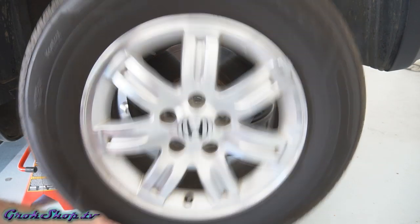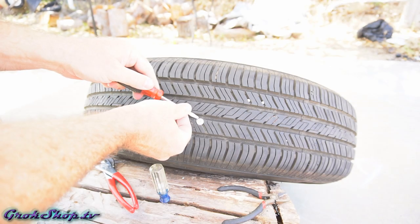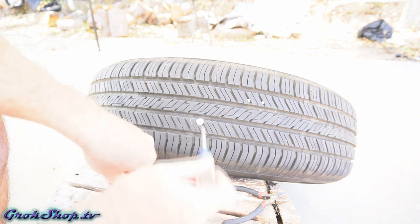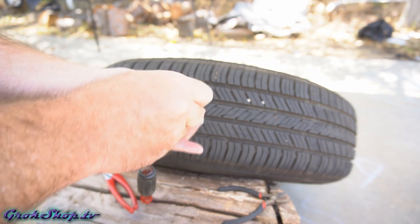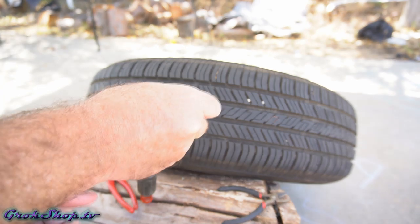Take the wheel off and prop it up on something stable. At this point we don't want to completely remove the foreign object, but I'm just making a quick check to see what I'm going to need. Since it's a screw, in a lot of cases you can just literally unscrew it, so here I'm going to test it out — partly unscrew it and screw it back in a little bit.